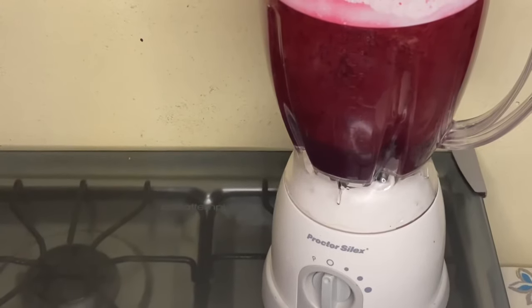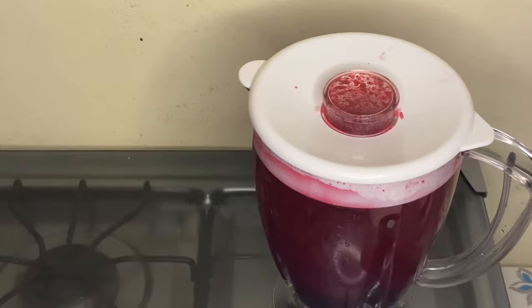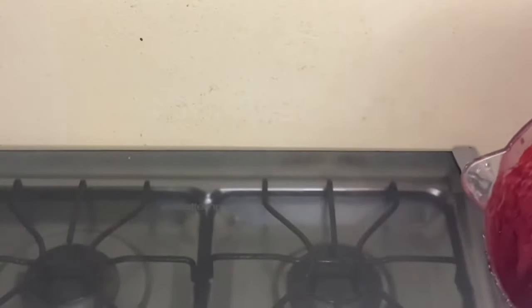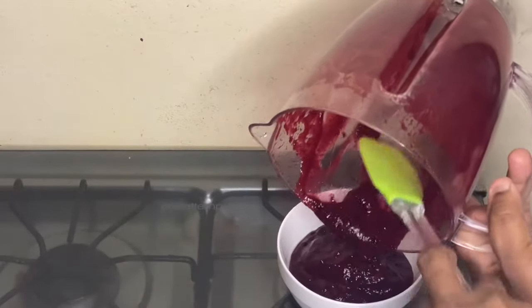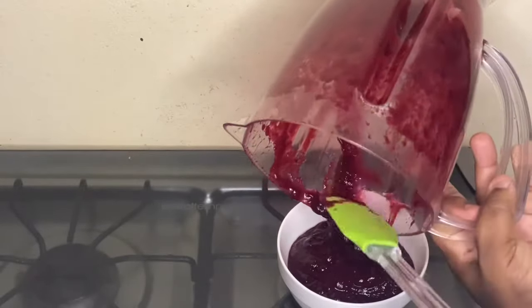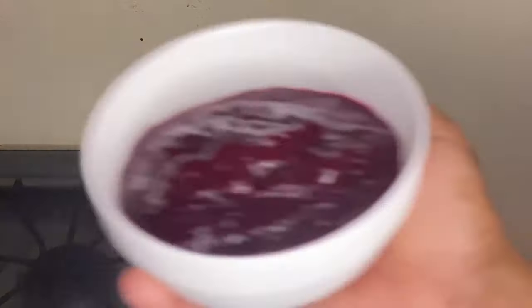I just finished blending my sorrel. Let me open it so you guys can see — look how it's looking! So this is my sorrel puree. I'm going to pour it over into this bowl here. Perfect! This is my sorrel puree.